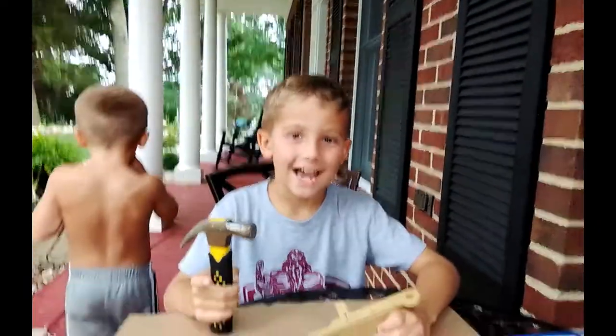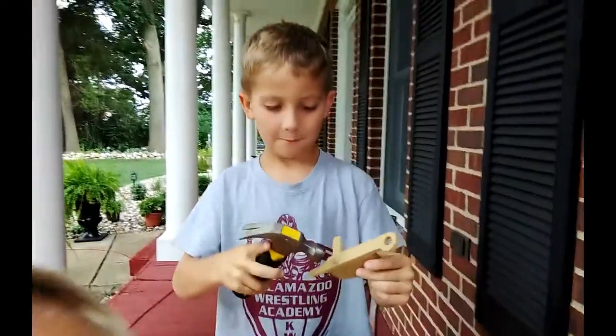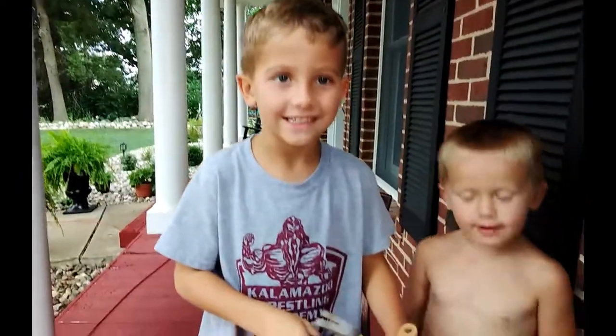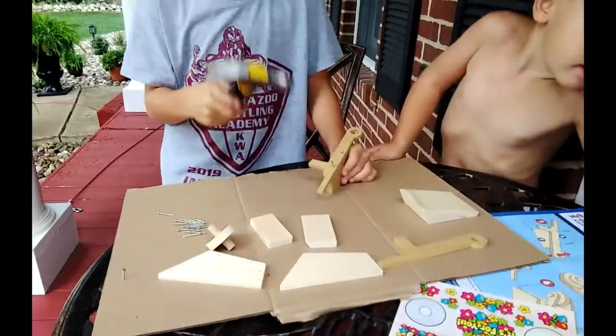Hey guys, what's up! Today we're going to be building a Lowe's DIY Workshops Wheelbarrow Planter. You too can go to your local Lowe's and get one of these for free. We got them free last night when we stopped into Lowe's to get some supplies for the deck we're building.